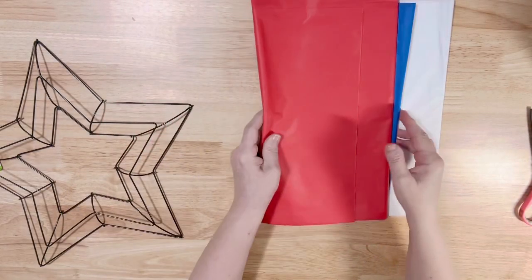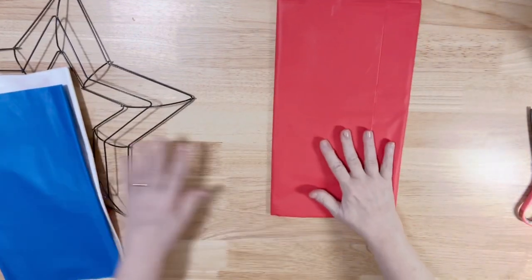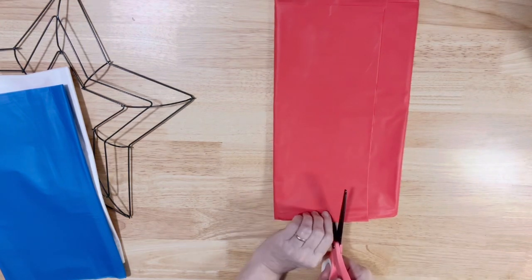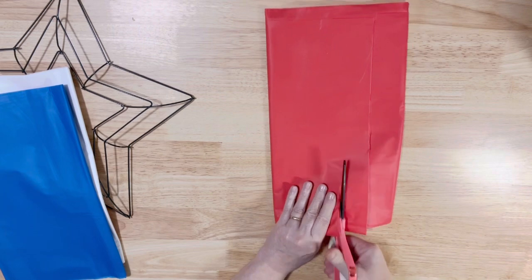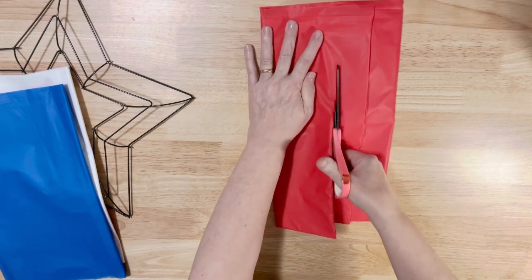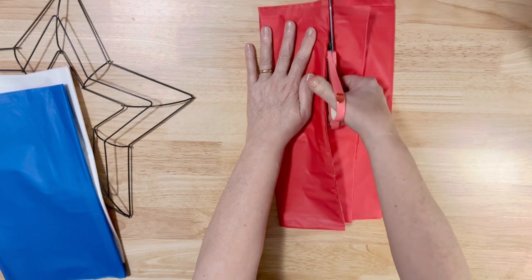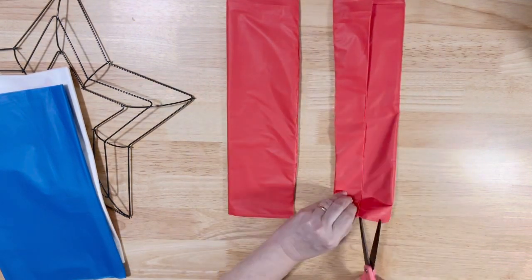All I've done is take them out of their packages. We're going to take one at a time, leave them folded the way they are, and start by cutting the tablecloths directly in half. It's kind of thick so it's a little hard to cut, and then we're going to cut these in half again.